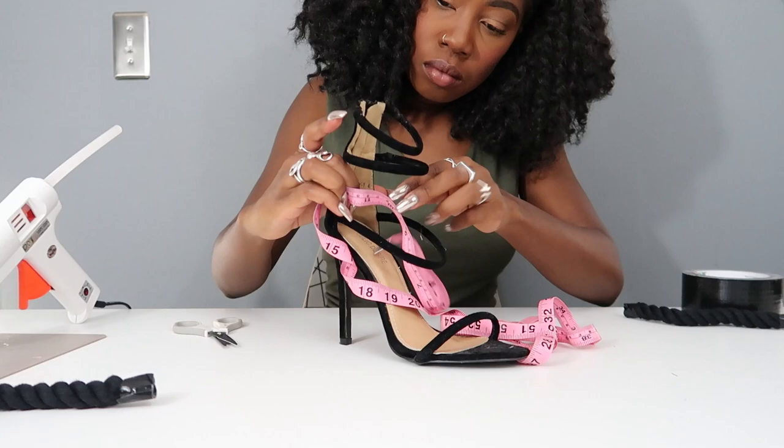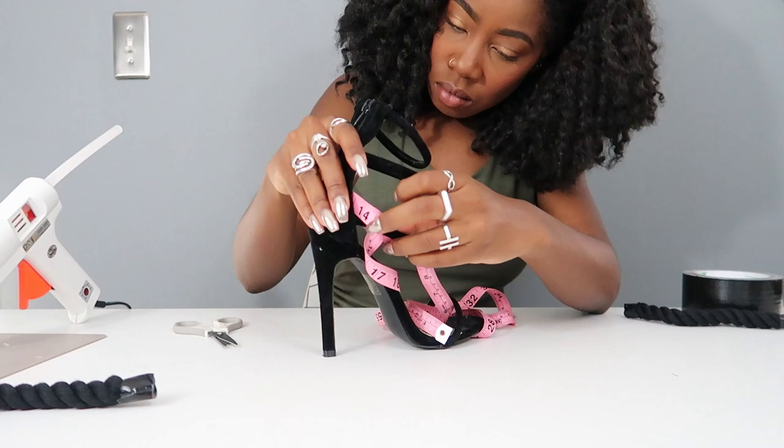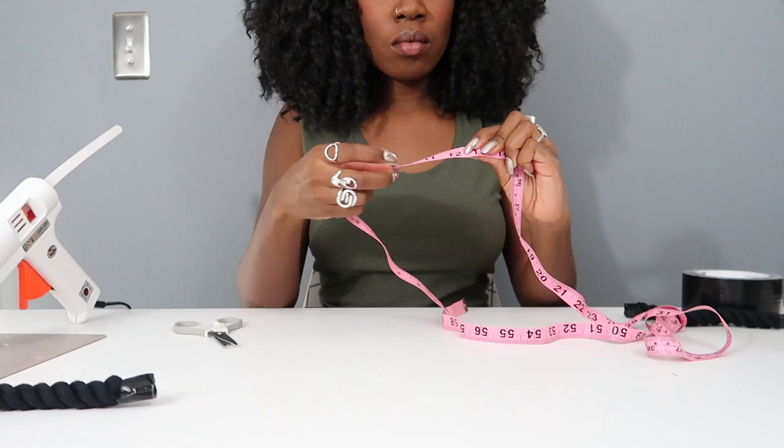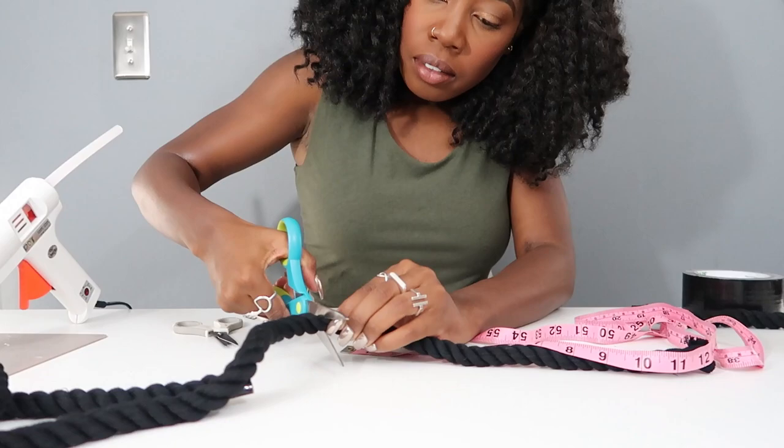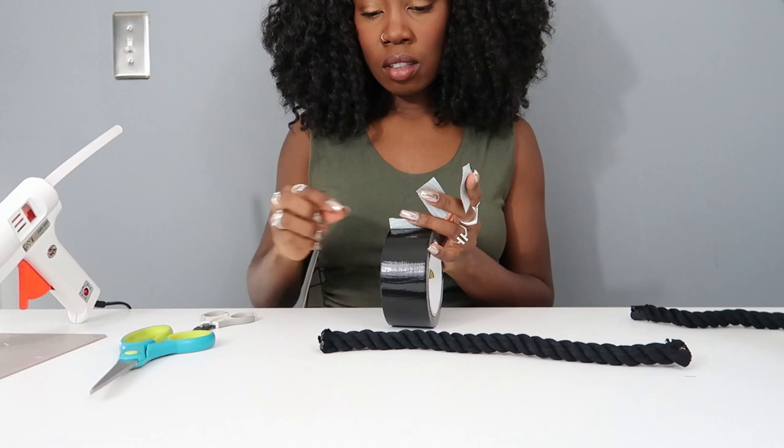If you're using similar shoes with a metal middle strap, make sure to measure from the inside around the strap to the other side of the shoe. If you don't have a middle strap, you can skip this step. Then take that measurement, measure it against the rope, and repeat the duct tape step on the end.